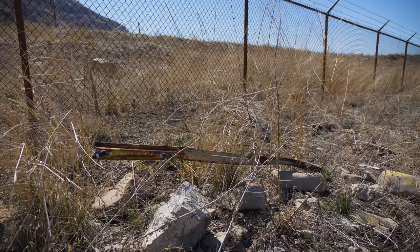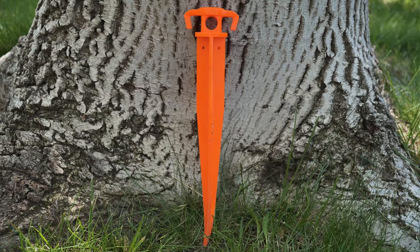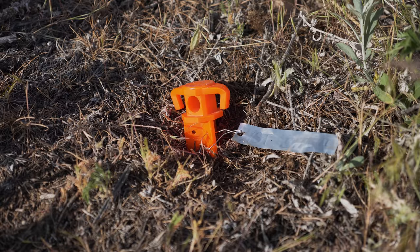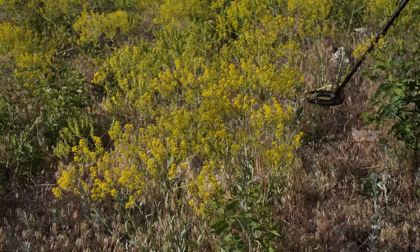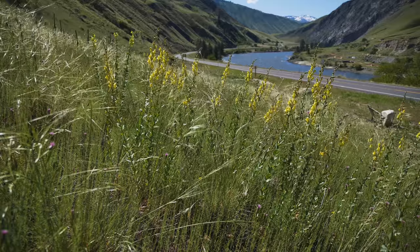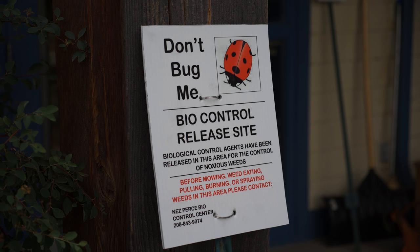If you're in a place where conspicuous posts might encourage vandalism, mark your release sites with short, colorful plastic surveyor stakes or steel plates that can be tagged with release information and located later with a metal detector and GPS. Depending on the land ownership or management status at the release site, it may be necessary to attach a sign to the post or poll indicating a biological control release has occurred and that the site should not be sprayed with chemicals or be mechanically disturbed.